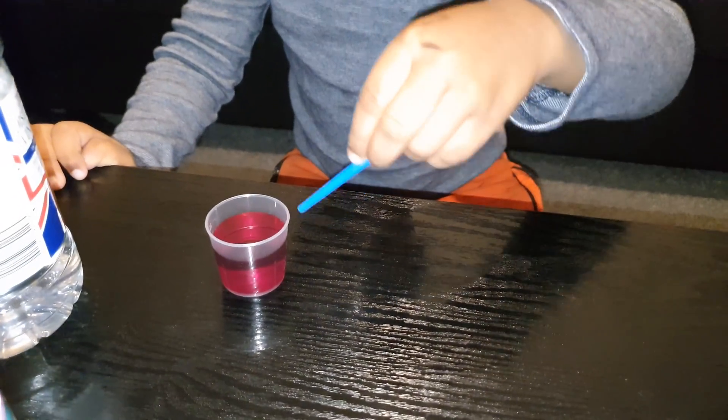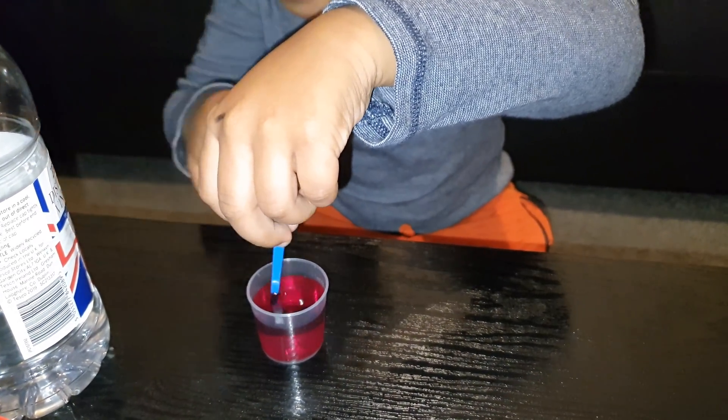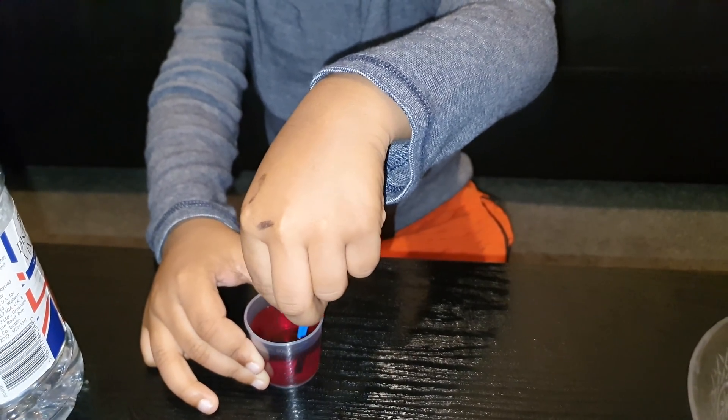Right, now with your little mixing stick, mix it up. Great job. Oh my, look at that. Just carry on mixing it. Mixing it. Ready?